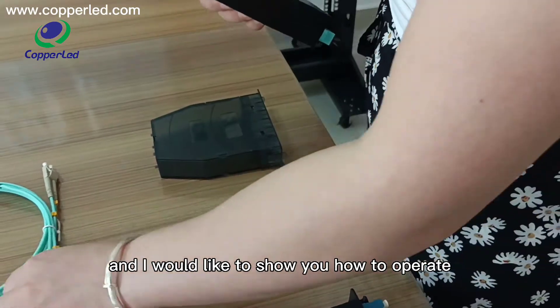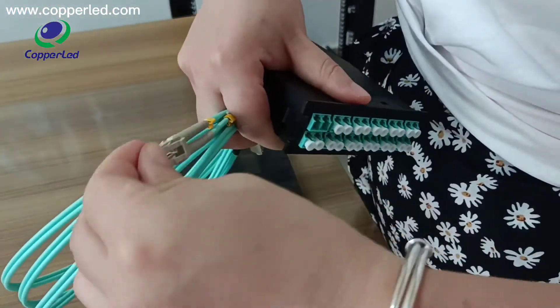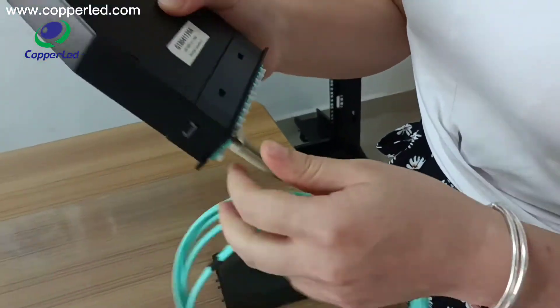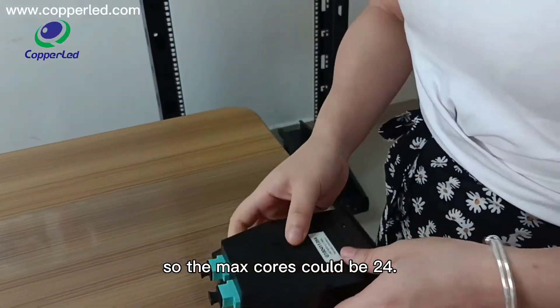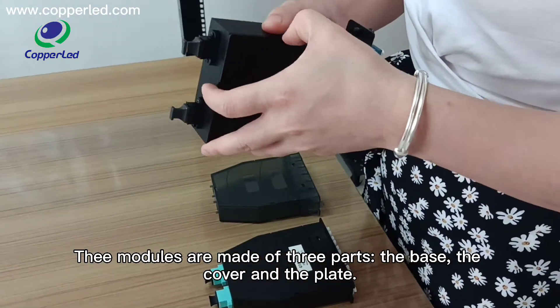I would like to show you how to operate. So the max fiber count could be 24. The modules are made of three parts: